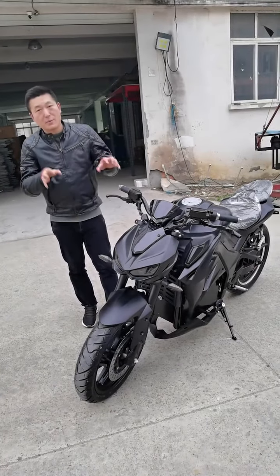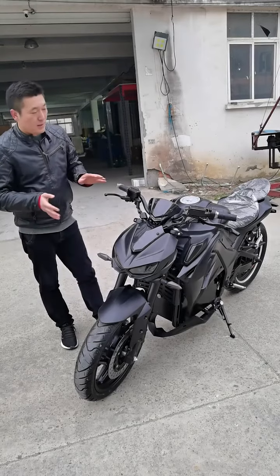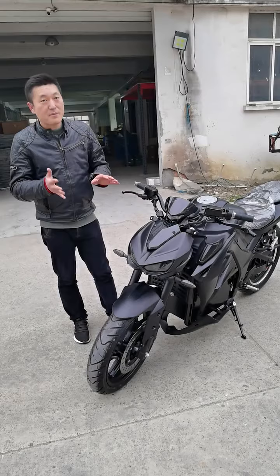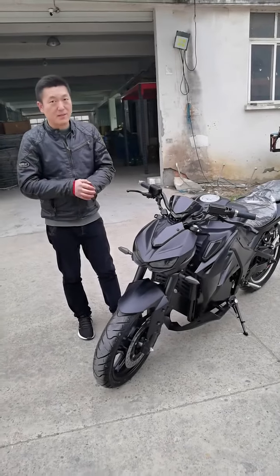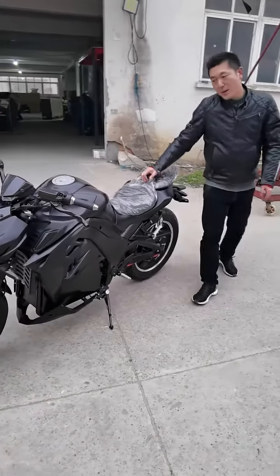Our ABS system can brake within about four to five meters. So when you're riding at around 80 km/h, it's very safe — this bike is very safe.